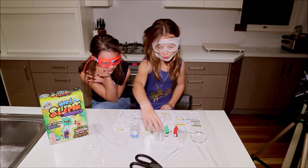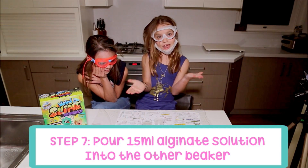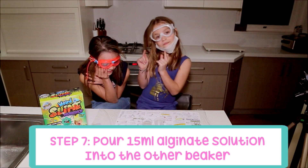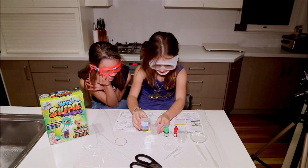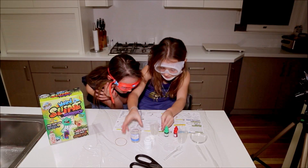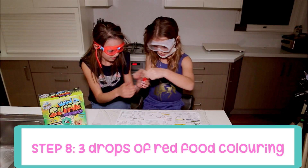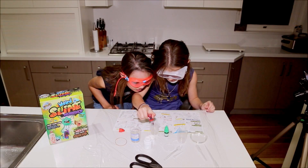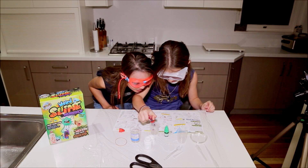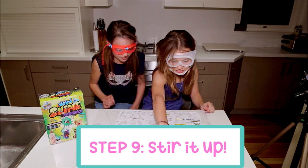The next step is to get a small beaker and our alginate solution, and we're going to pour roughly about 15 mils into the cup. Slow and steady. That's perfect. Now three drops of red food colouring — one, two, three.